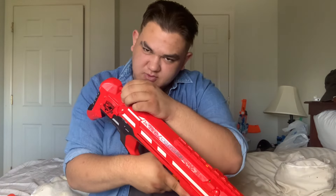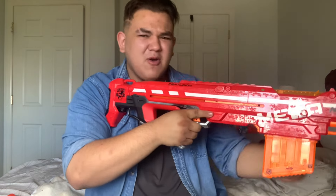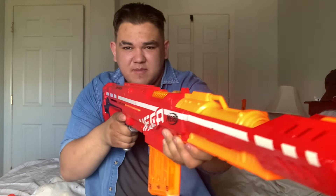Back behind we do have another sling point, one here and one at the bottom. Now, the stock is fixed in place — non-adjustable and non-removable. You'd think that'd be uncomfortable, but I actually don't mind it. I don't love the Thunderhawk stock, and this is actually not a bad stock for me. That covers the external overview of the Nerf Mega Centurion.